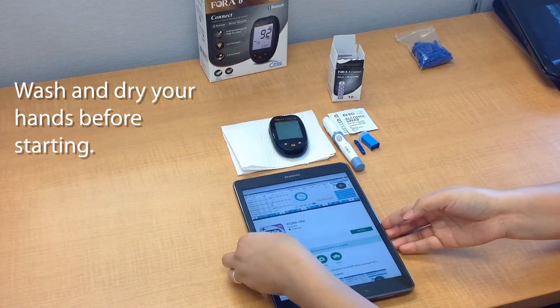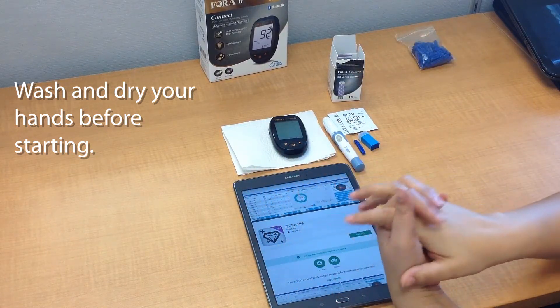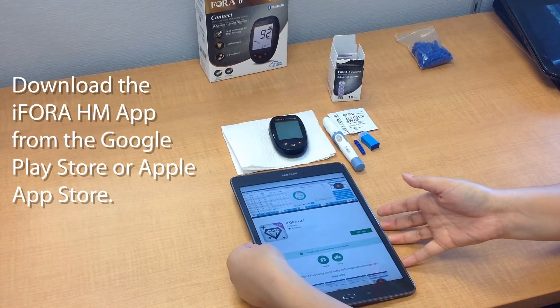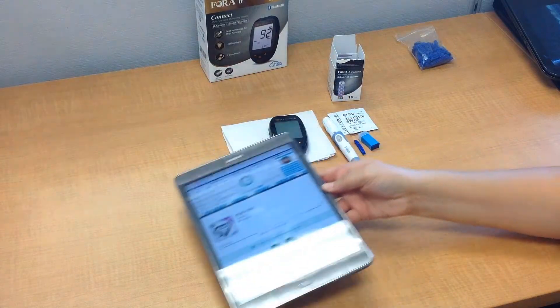Before starting this whole testing procedure, please go ahead and ensure that your hands are fully washed and dried so that we can avoid any kind of contamination. You also want to download the app ahead of time, either from the Google Play Store or from the Apple App Store.